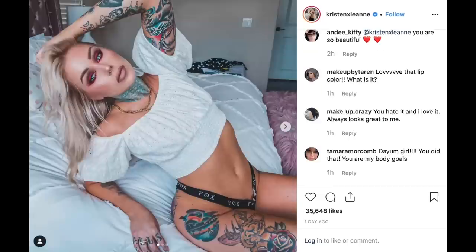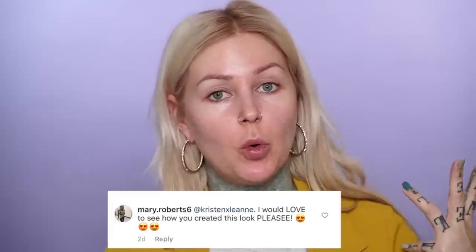Hey guys, today we are going to be recreating an Instagram look that I put up the other day. I read through a few comments and people were saying, can we get a tutorial on this? Today is one of my Arctic Fox employees' very last day — Carol, we are going to miss you. They invited me out for happy hour tonight, and I rolled up in the office looking like this, so it's a good excuse to recreate this look and film it.